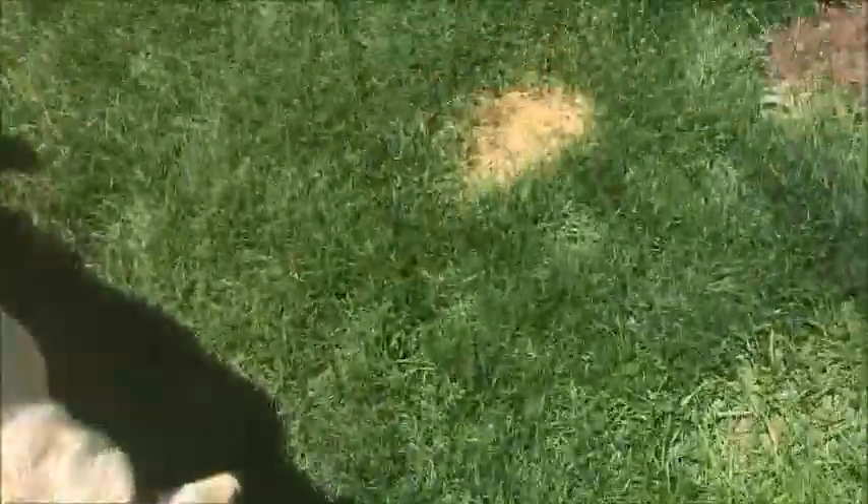I finished washing this cage out — it's a lot cleaner now. I'm going to go dry it off with a towel or something just to make sure it's all dry and ready to go.